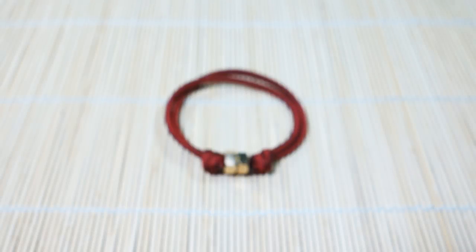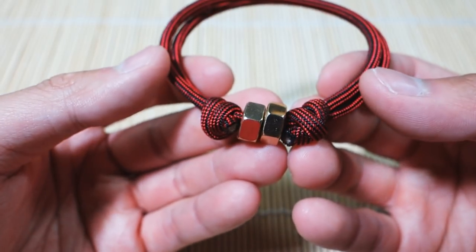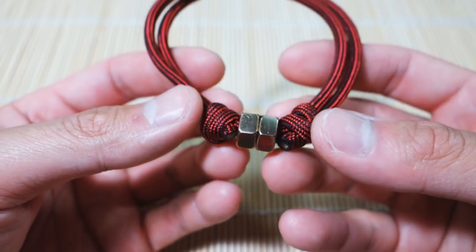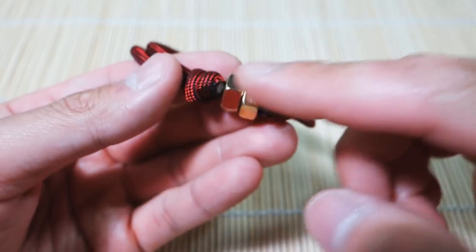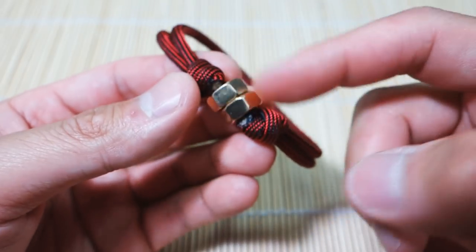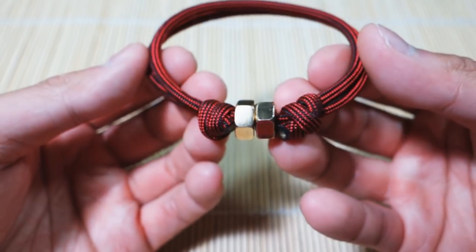Hey, what's up guys, Tim here. Got another tutorial for you today and we're learning how to do a hex nut or beaded sliding knot bracelet. This is just a slight variation of the sliding knot bracelet or the eternity knot bracelet from an older tutorial, but it looks slightly different because the cords are fully doubled up and embellished with some nice brass hex nuts. This one's really easy and it's a great addition to wear in combination with another paracord bracelet.